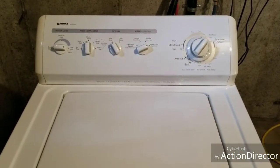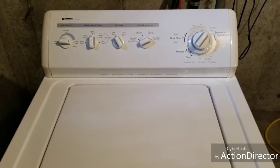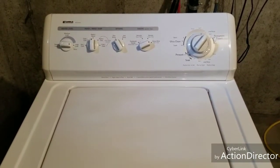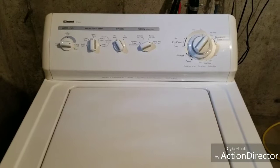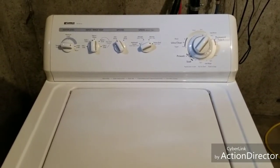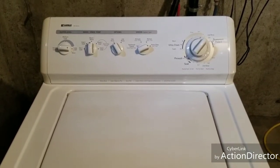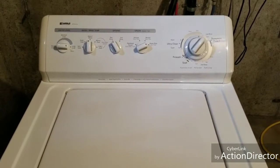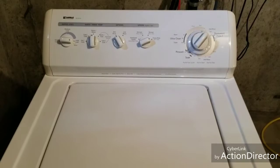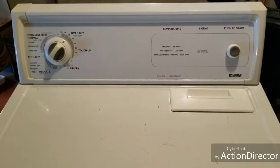It runs smooth, sounds great — this washer is in excellent shape. Moving on to the dryer now. The dryer is not a matching set, so it'll just be whatever dryer we decide to sell with this set. We put this video together so you can see the washer and dryer we decided to sell together in the same video — saves a little time. Now working on a Kenmore dryer here and it's in excellent shape, working really good.